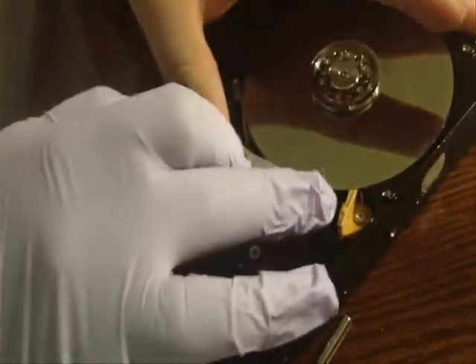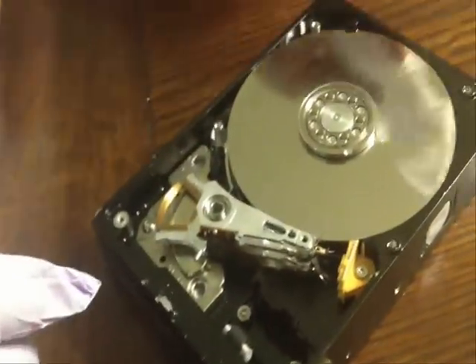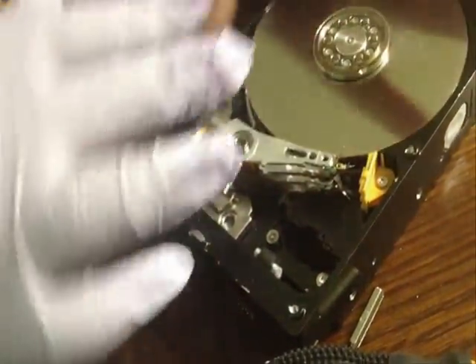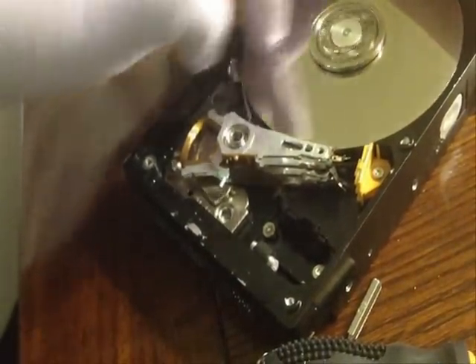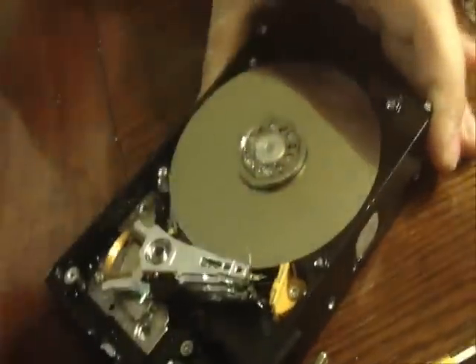Sorry guys, give me a second here. This just needs to be touching — that's all. Just like that. Okay, so now we're good on that one. This part right here actually needs to be able to move freely. It's moving freely now, not a lot of noise — that's a sign of a great hard drive.